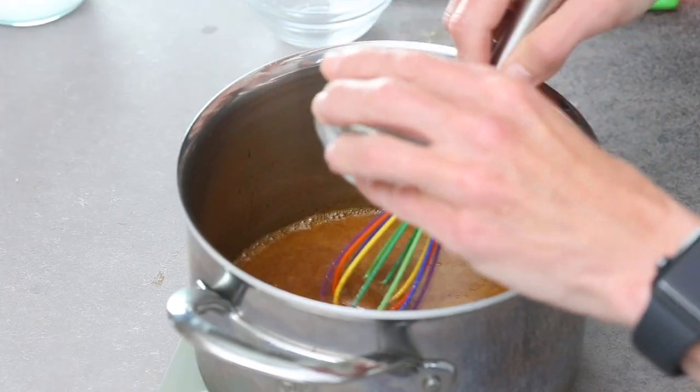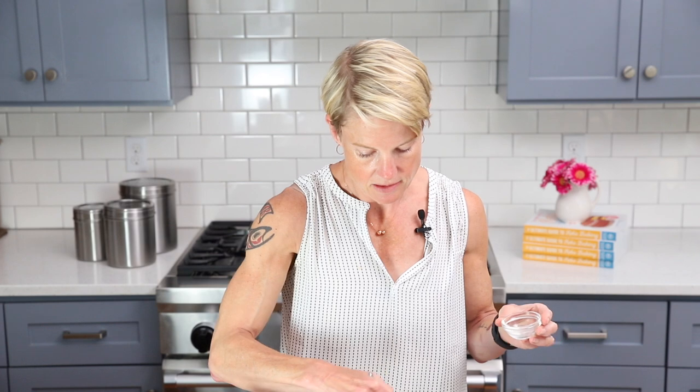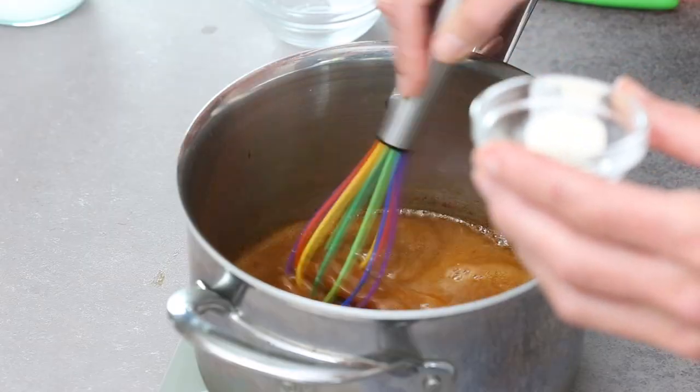To help it thicken up properly and become more syrupy, you're going to add a little xanthan gum. I have a quarter teaspoon of xanthan gum, and I like to lightly sprinkle that over the surface while whisking so that it incorporates nicely.